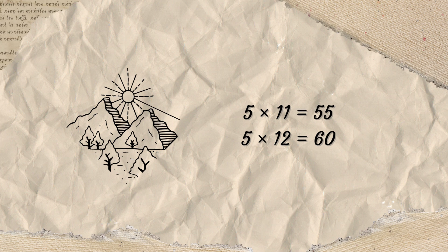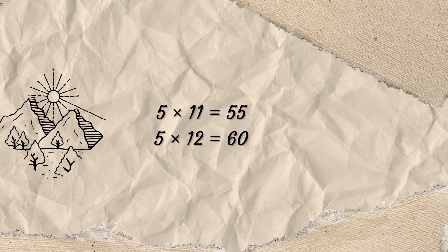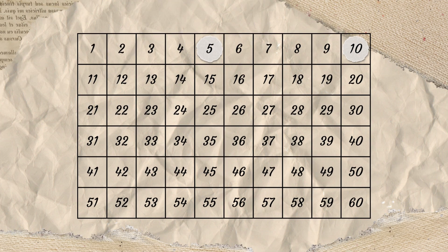5 x 12 is 60. 5, 10, 15, 20, 25, 30, 35, 40, 45, 50, 55, 60.